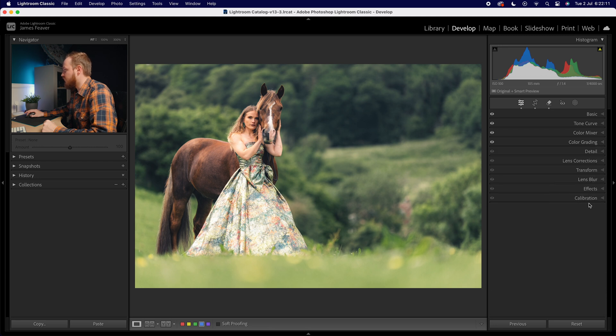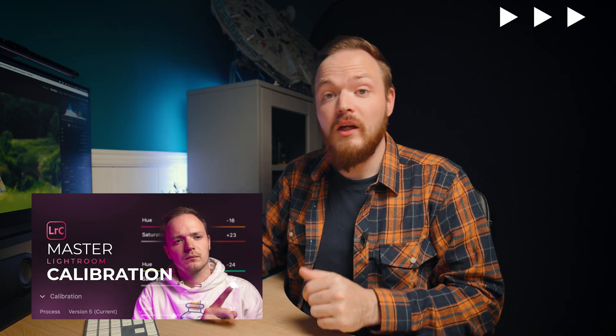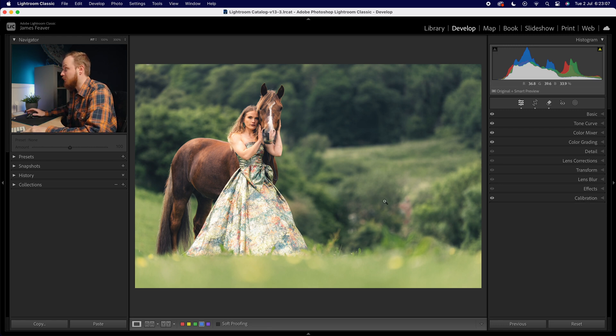Now let's drop down to calibration. We're not making a massive change — just going to the red hue and increasing by about 10, and also increasing the green hue by 10. If you want to know more about the calibration tool, I have a full masterclass tutorial on it. In simple terms, it changes your global color of red, green, and blue — all colors are made up of RGB, which is how sensors and screens work. It allows you to calibrate those specific colors and create really cool effects.